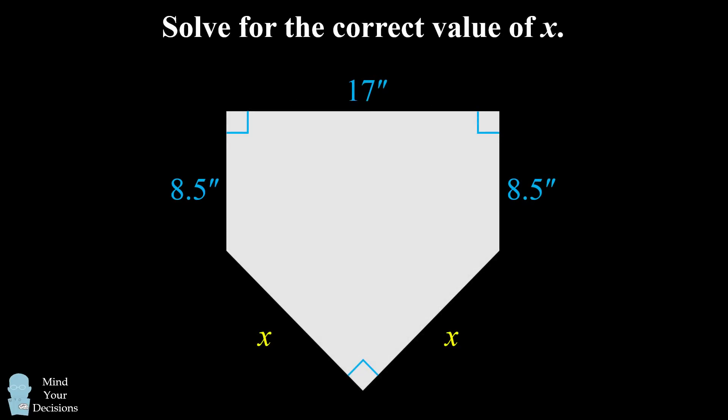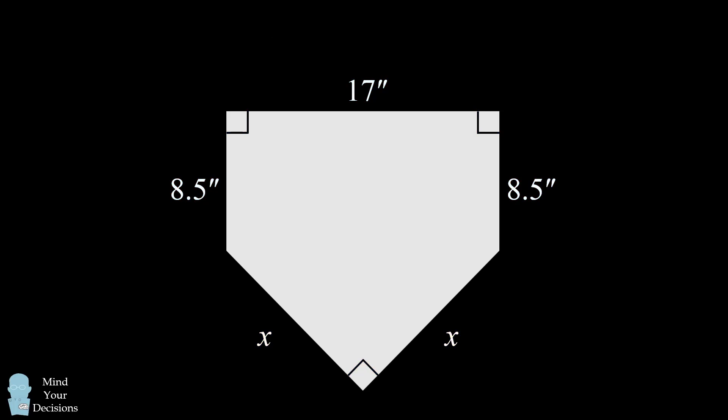So how can we solve for the correct value of X? We'll divide the shape into two different shapes. We'll draw a line connecting the two sides of eight and a half inches. This creates an upper rectangle and a lower isosceles right triangle.